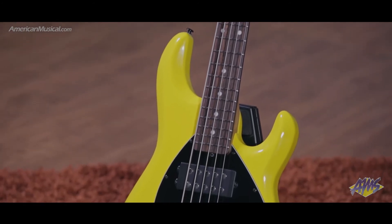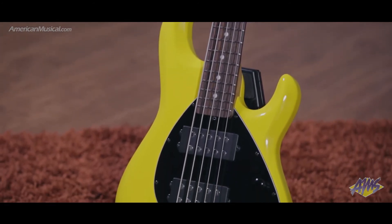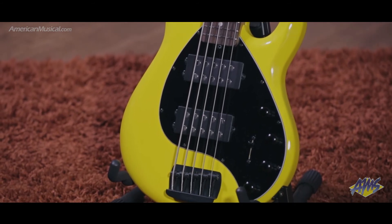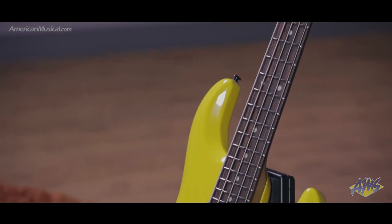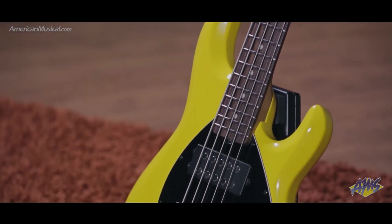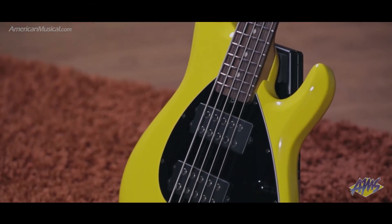A sculpted neck joint gives uninhibited upper fret access, and an enhanced arm contour has been rounded for more comfort at different playing positions. The fingerboard is outfitted with 22 stainless steel frets, and lightweight aluminum hardware helps reduce weight and provide a more balanced instrument.